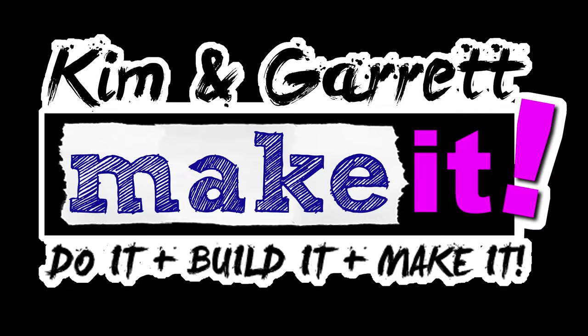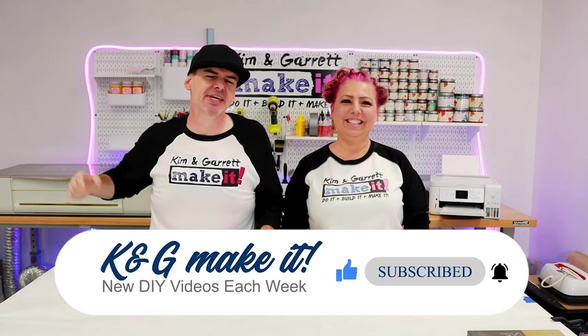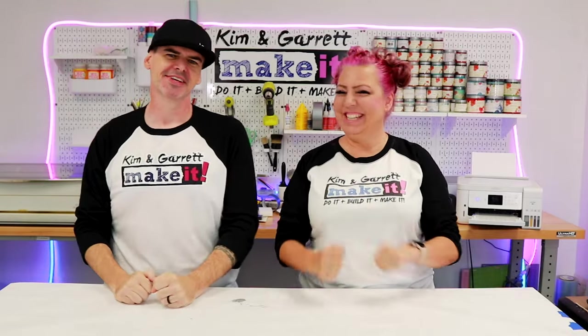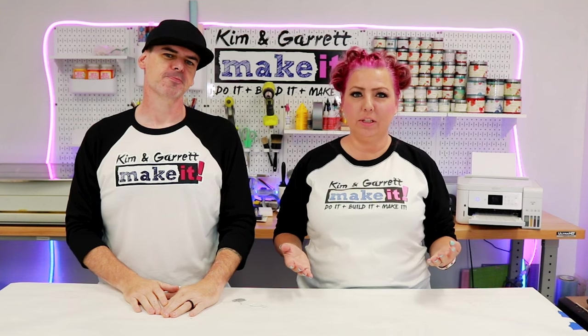Do you know the difference between DTF and sublimation? We do and we'll show you what we know right now. Welcome back! This week we're doing a versus challenge — a little head-to-head competition. We're doing direct-to-film printing versus sublimation. Since we got our DTF printer we've had lots of questions about what's the difference between DTF and sublimation, so we thought we'd run down a little side-by-side comparison.